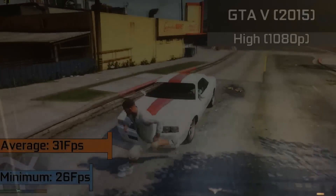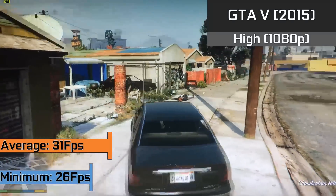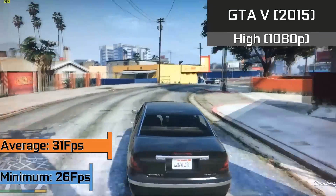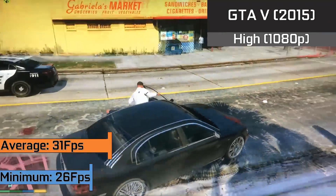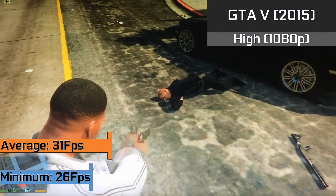Grand Theft Auto V, at first, returns with a very playable experience — something very similar to that of an Xbox One console. The game was run in 1080p with high settings enabled, and returns a very playable 31fps on average. Our minimums didn't stray too far below this, with lows down to 26fps when there was a lot going on.